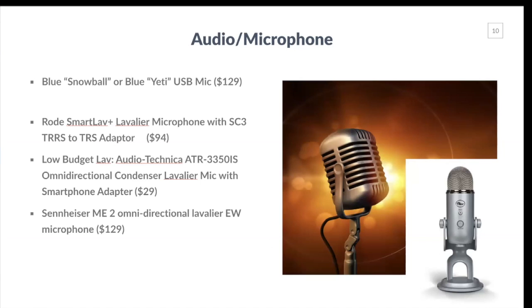For audio, I use a Blue Yeti microphone. You can also get the lower cost Blue Snowball microphone, which is a USB mic that just plugs into the back of your computer. If you want a lavalier mic you can clip onto your clothing, look at the Rode Smart Lav at about $100. On the lower end, there's the Audio-Technica ATR lavalier microphone for about $29. For podcasting or higher audio quality, check out the Sennheiser ME2 Omni Directional Lav mic at about $130. You don't have to go overboard — a Blue Snowball or Yeti for about $100 will serve you well.